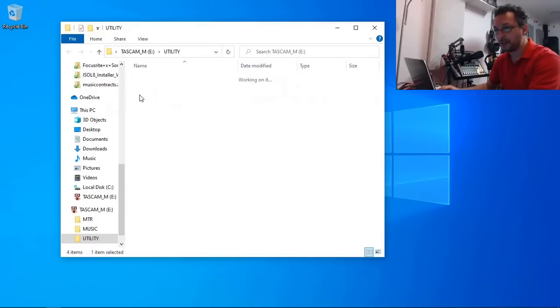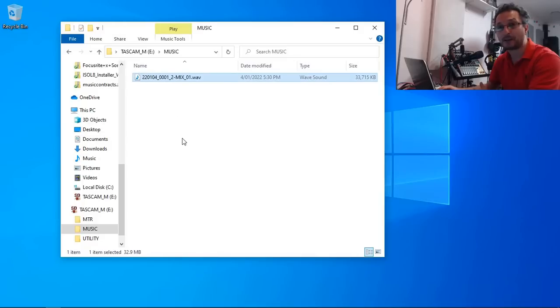Let's go through some of the options. The Utility folder is where you actually put any firmware updates. The instructions are with the firmware update, and the Tascam unit will look into this folder, find the latest firmware, and upgrade it automatically. The next is the Music folder — here you can place your stereo wave files that you can play using the device itself, and if you export any mix-downs, the stereo mix-down of the main outputs, this is where it's saved as well.